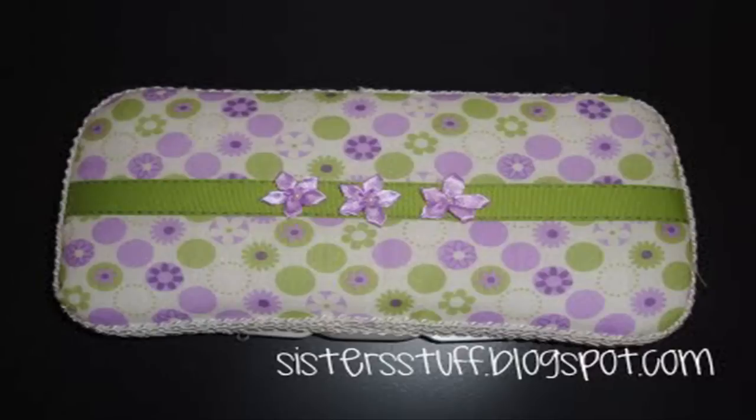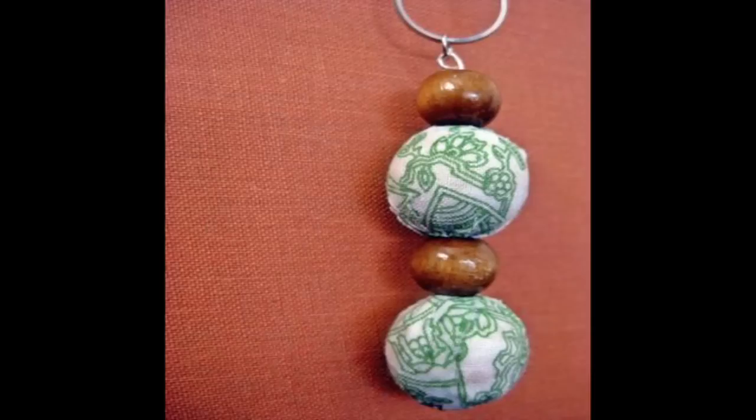Hi, this is Jen and welcome to CraftsAcademy.com. I love making easy and fun crafts with all kinds of materials. So that's exactly why I put together this website.